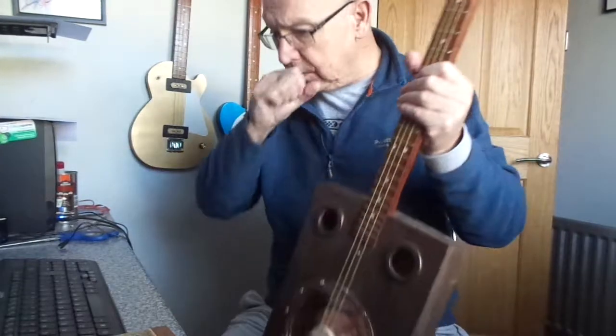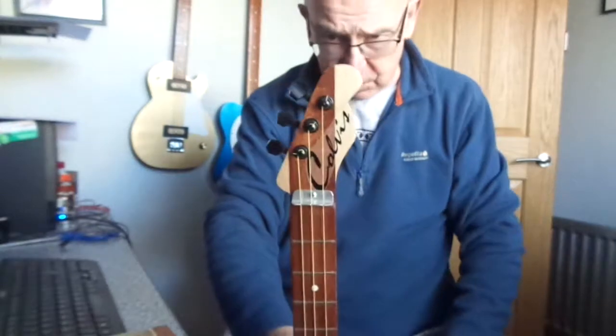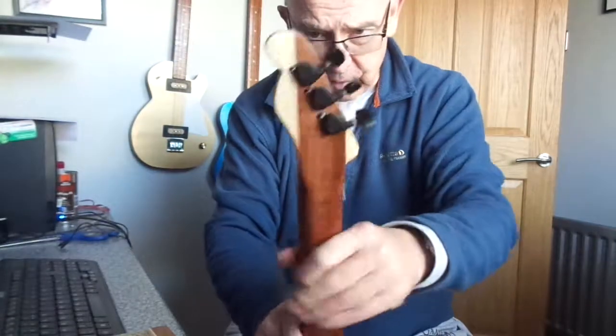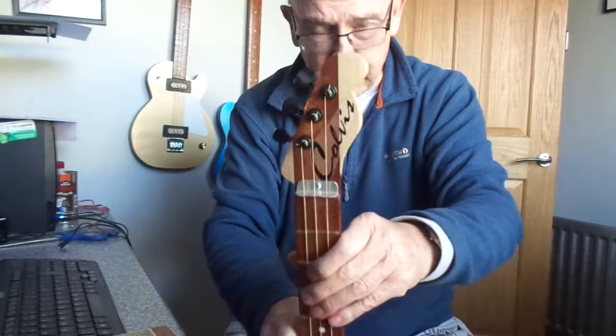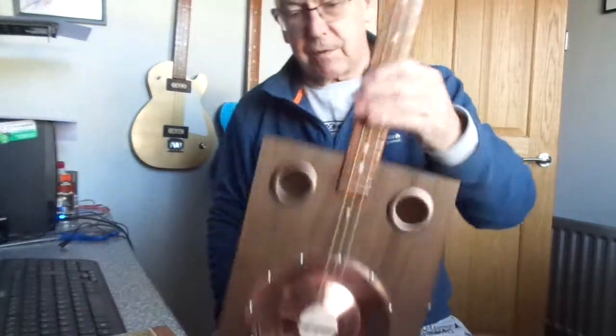The neck is 24 inch Sapele, has a sort of Strat style two-tone headstock with black keys, nickel frets and inlaid fret markers.